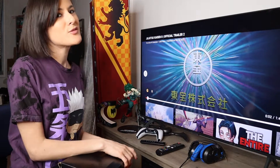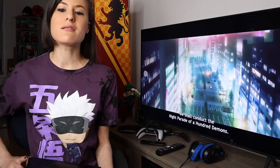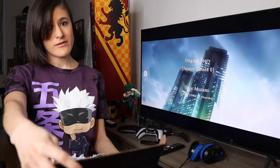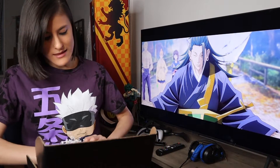Hey guys, GothamGeeker here, super excited for Jujutsu Kaisen Zero. Huge thank you to Crunchyroll for gifting me this box of Satoru Gojo, one of my favorite characters. We all love Gojo — he's super cocky and confident, but he also has a lot of morality. Let's see what we got.